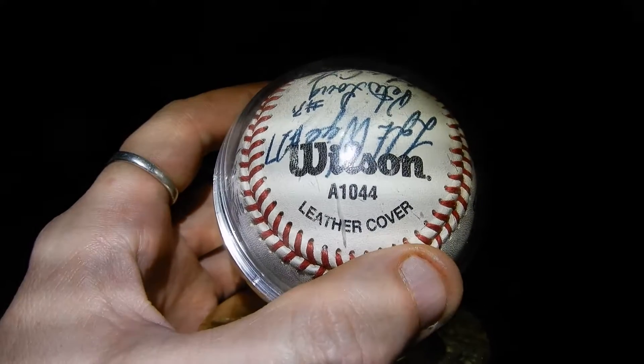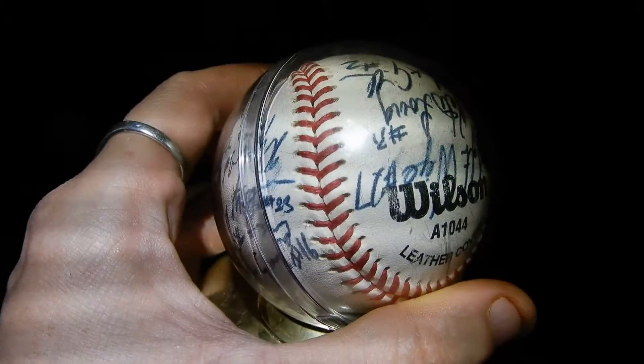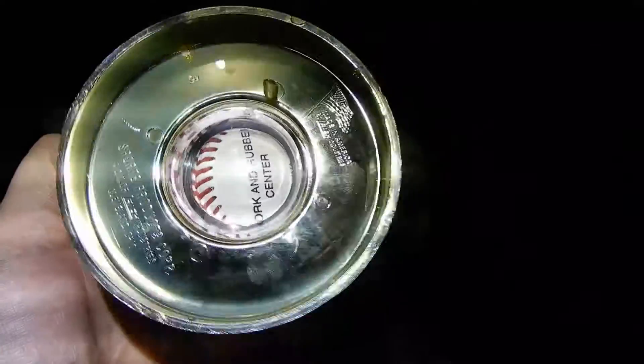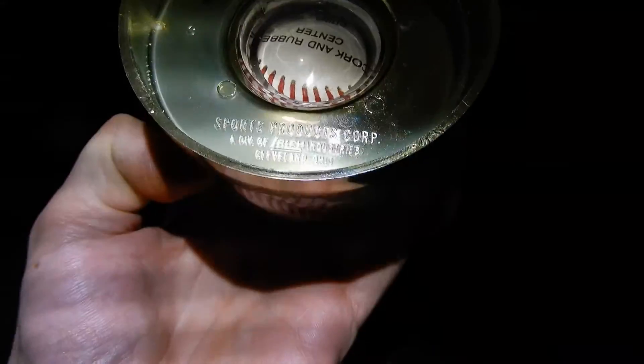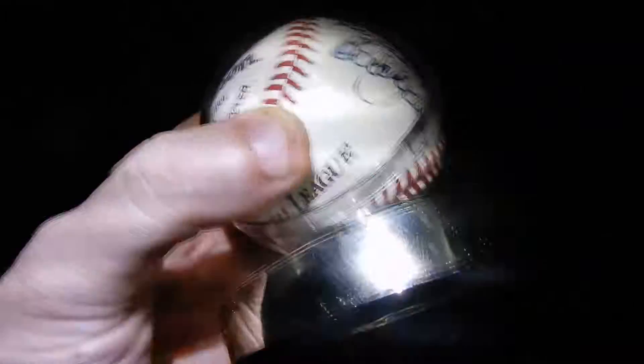So it's a Winson A1044. It's got America on it. I don't know what these are — Sports Productions Corporation. So that's one of them.